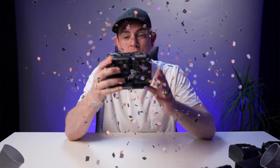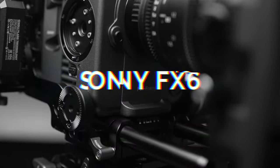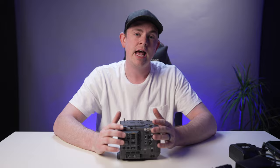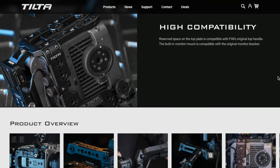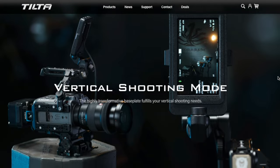I finally broke down, spent the money and bought a proper cinema camera, so let's rig this thing out. I looked at a lot of different cages for the Sony FX6, and normally I go with SmallRig parts because they're so affordable and high quality, but Tilta absolutely knocked it out of the park with their Sony FX6 cage, so that's what we're going to be using today.